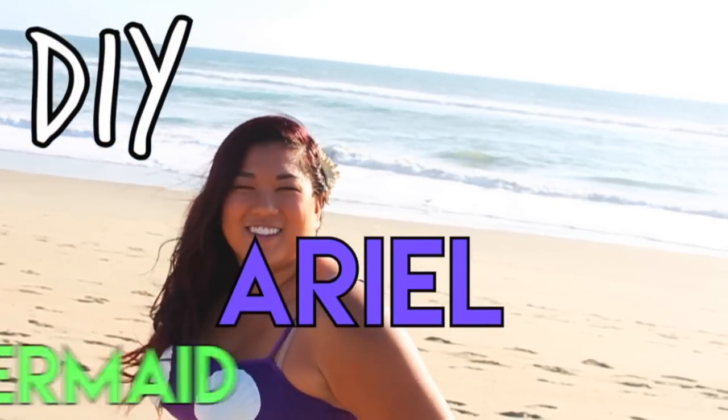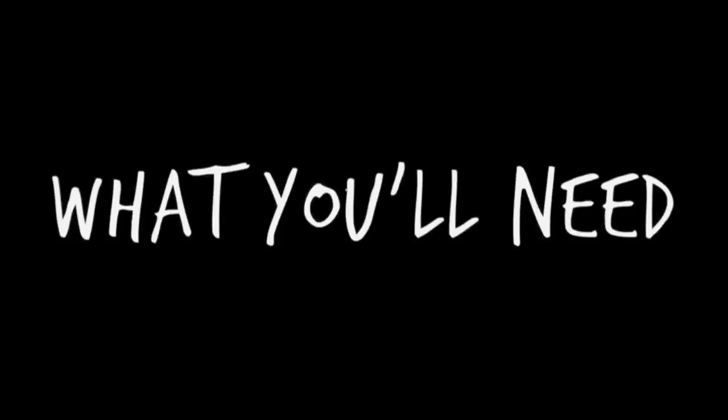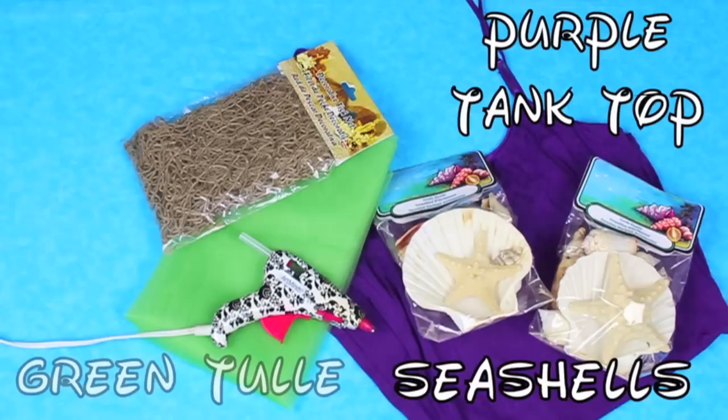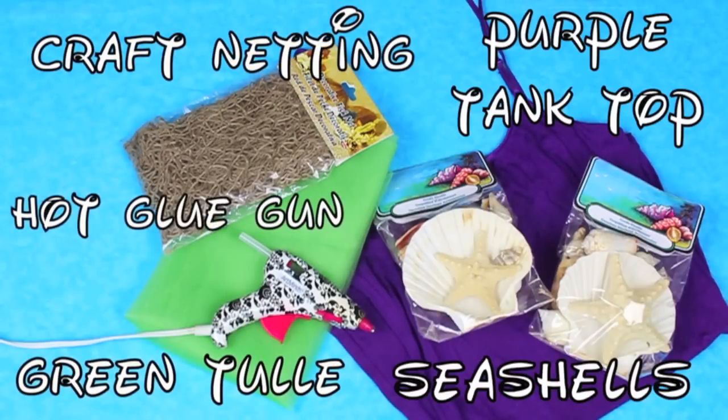Our first costume is Ariel, or the Little Mermaid, which is my favorite Disney princess, so this one is one of my absolute favorites. It was so easy, and all you're going to need is a purple tank top — I got mine for like $3 at the mall — a variety of seashells, some green tulle (I used about two yards), some craft netting, and a hot glue gun.